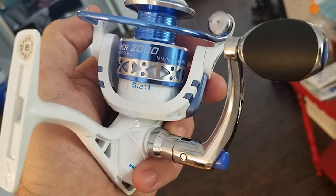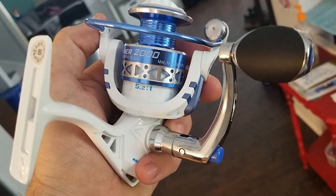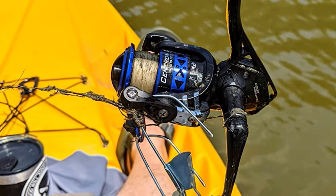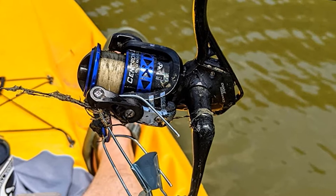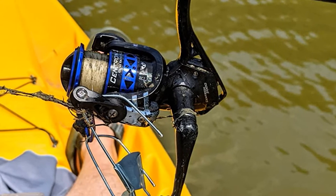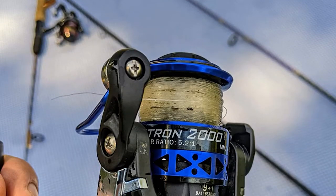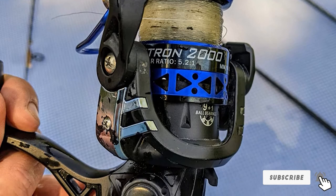The anodized aluminum spool combined with a powerful launch lip allows for longer casts and holds the line better than many higher-priced competitors. Its low price tag should not dwindle your purchasing sense, because it is packed with competitive features you can hardly experience even with high-end spinning reels on the market.